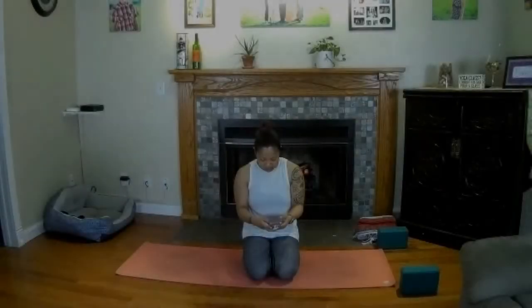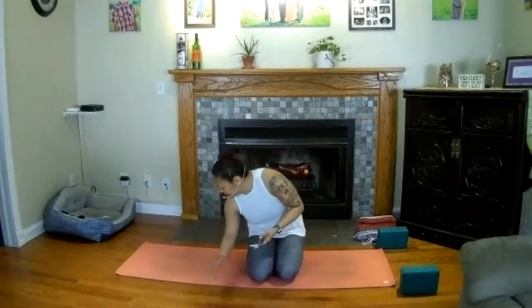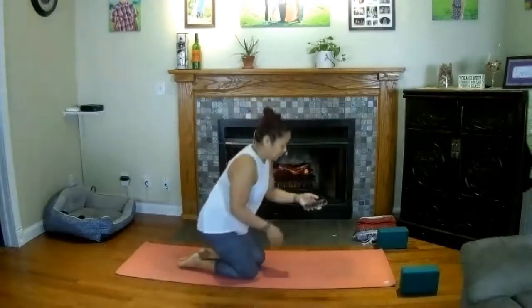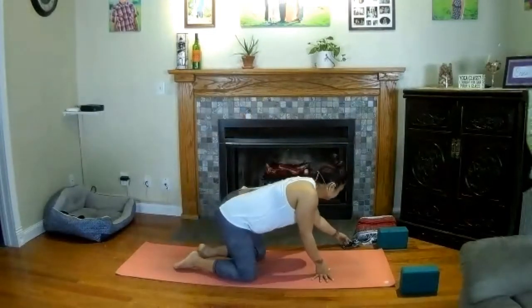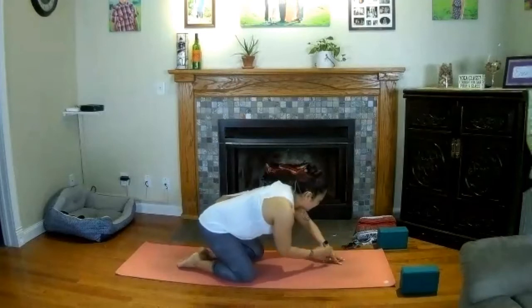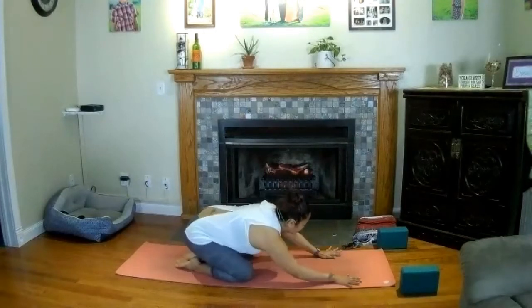We'll just go ahead and get started. Find your way into child's pose — bring your big toes together at the back of your mat, open your knees wide, and stretch the arms nice and forward. Rest your forehead here on your mat and close your eyes if that feels good. Fall right into your breath — perhaps find ujjayi.